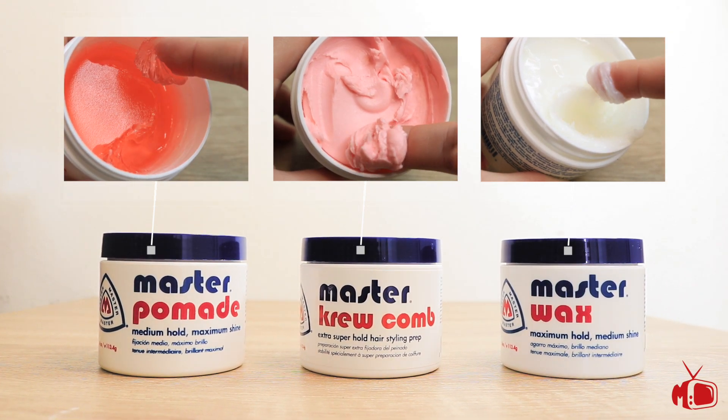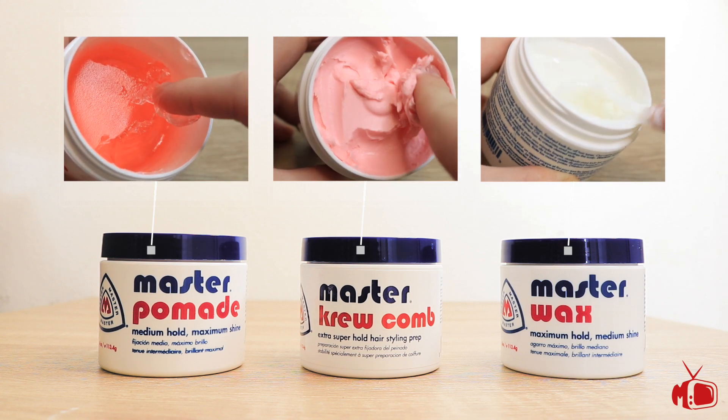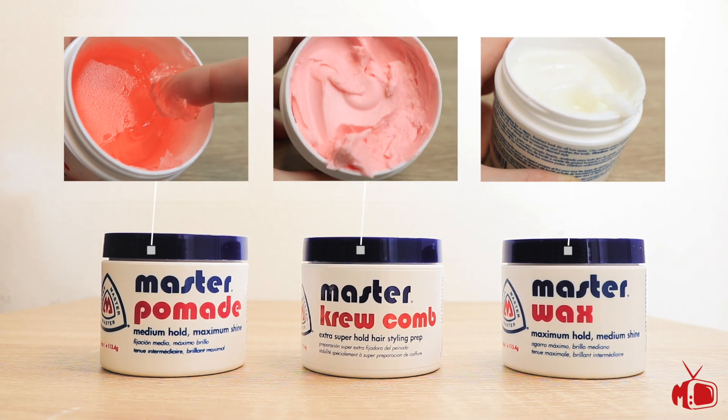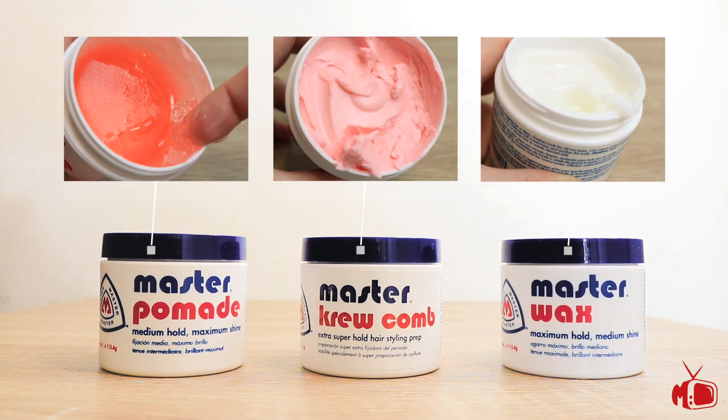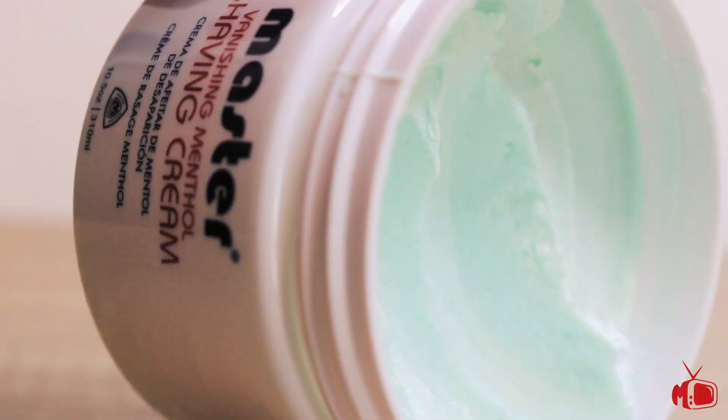The Pomade appears to be a typical gel type, scooping out nice and easy. The Wax is more creamy in appearance and comes out feeling very light like a lotion, but the Crew Comb is something unique with its thick and almost fluffy appearance. We're also going to be looking at two shaving products — their Bay Rum Aftershave and their Menthol shaving cream. We got a lot of demos to get through, so I'm going to jump right in, starting with the Master Wax.